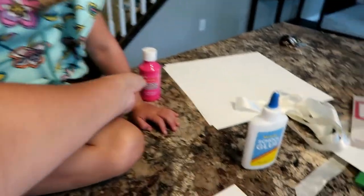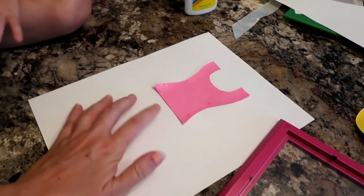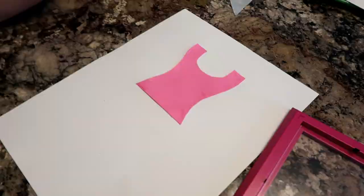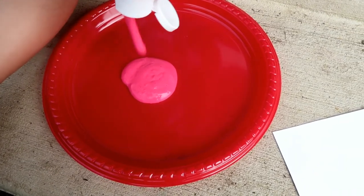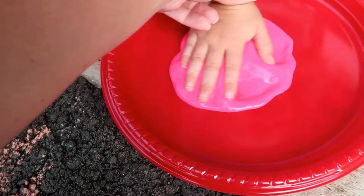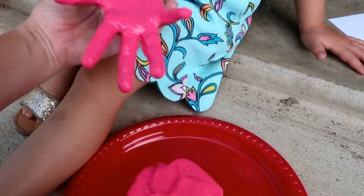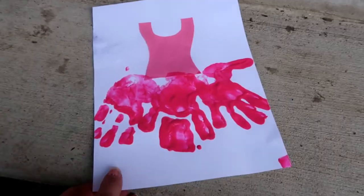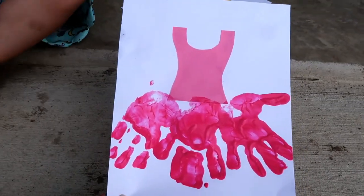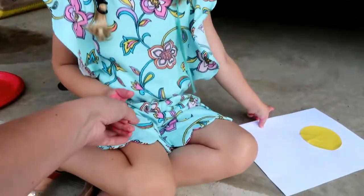It shows three handprints in the example but I think we're probably going to fit two. Let me see your hands — you're going to go like this, one there. We'll let this dry and put Asher's on. Look how good she did! We just have a lot of paint on there so we're going to let that dry, then I'll put the little band right here and write something cute on it.